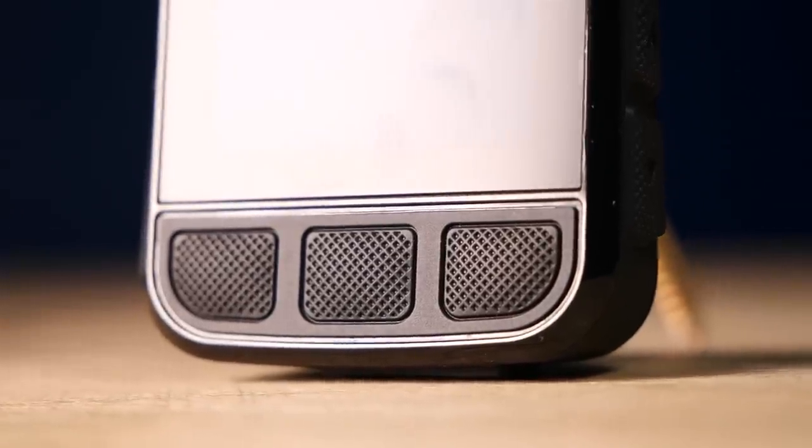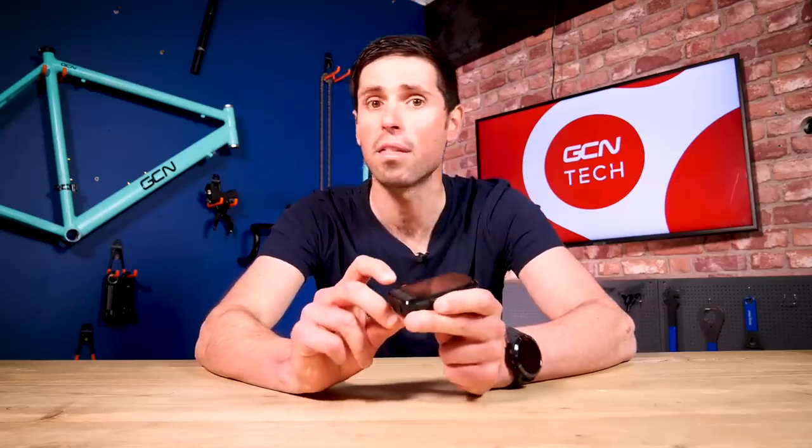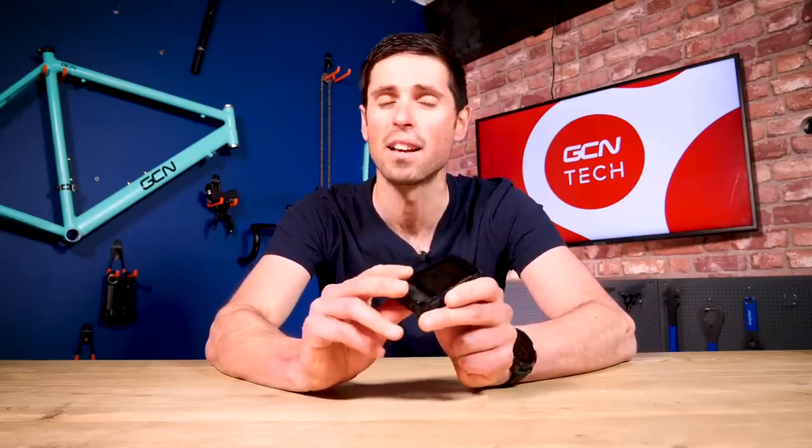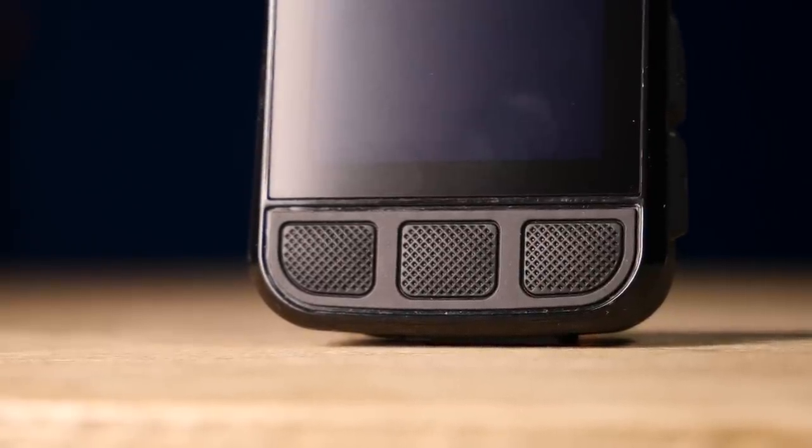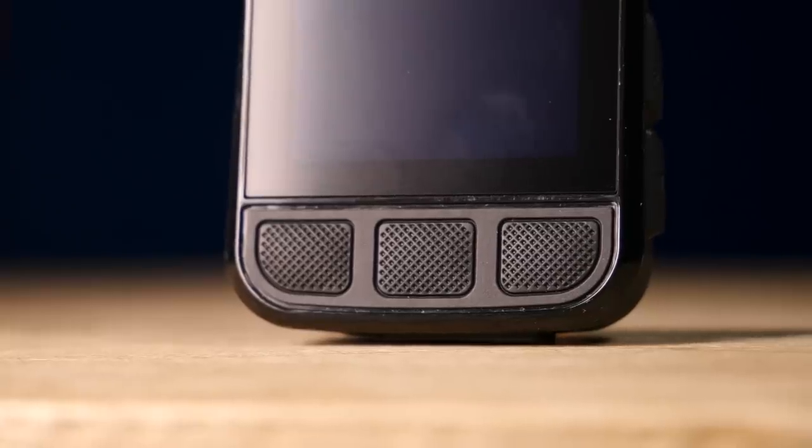Another neat little update are these convex buttons that run along the bottom here. These really help with usability compared to the old concave buttons, which were a little bit tricky if you had thick gloves or particularly cold hands. Not every upgrade has to be mind-blowing, but when you're stood there at the side of the road shivering, you'll be glad you've got this type of button design.